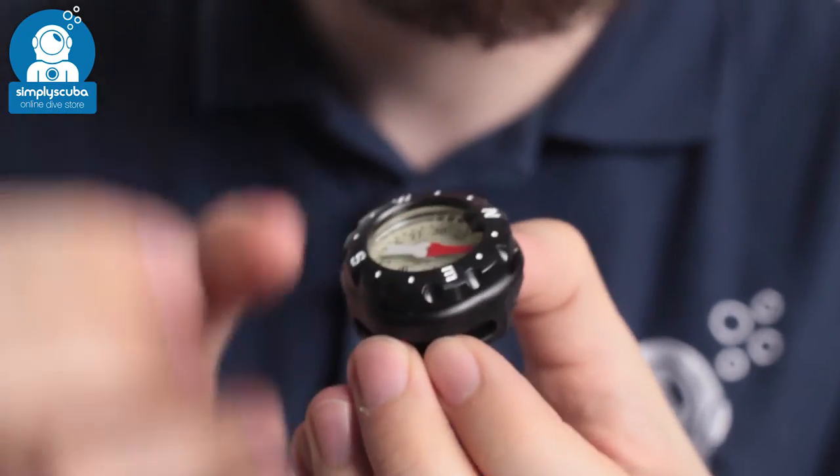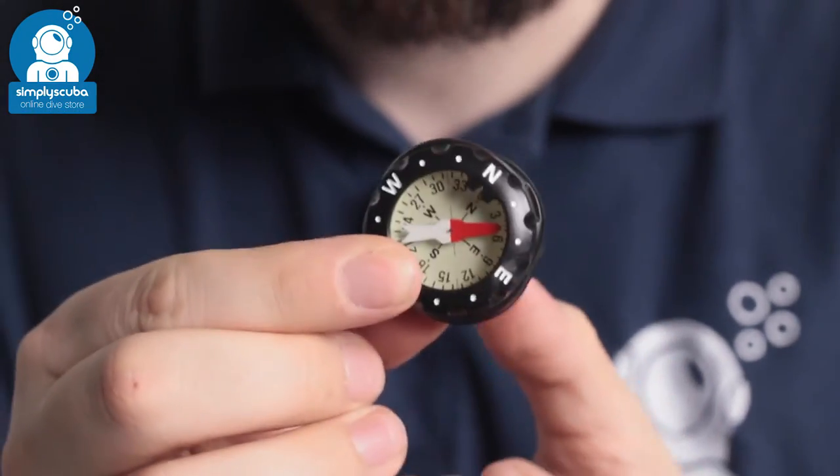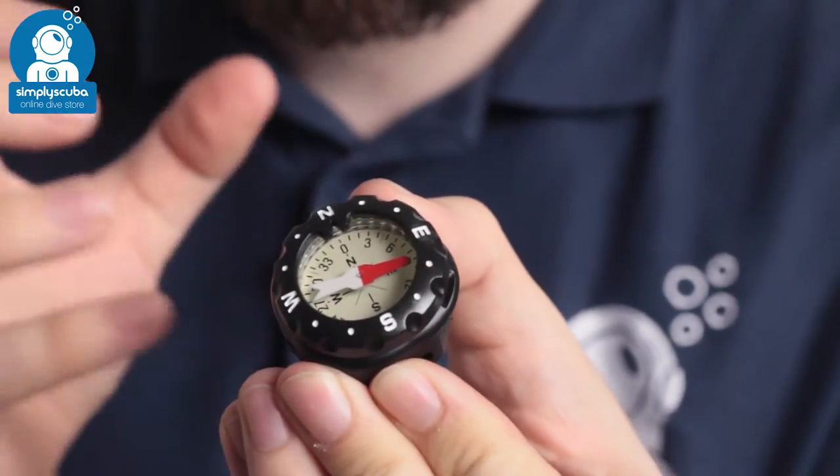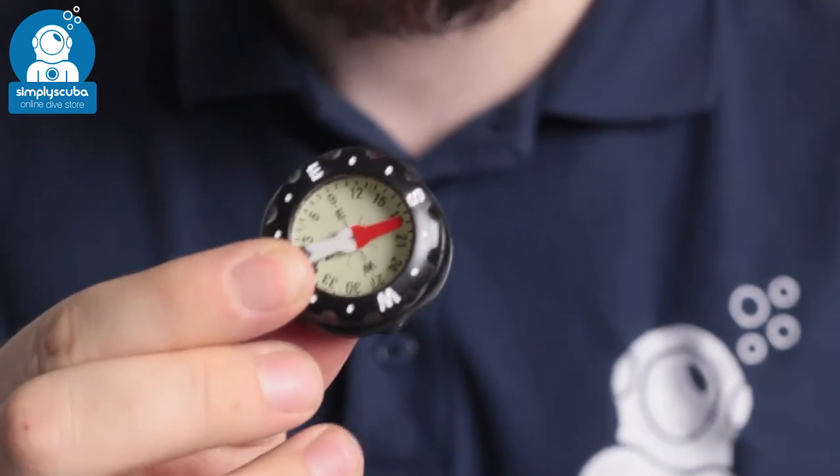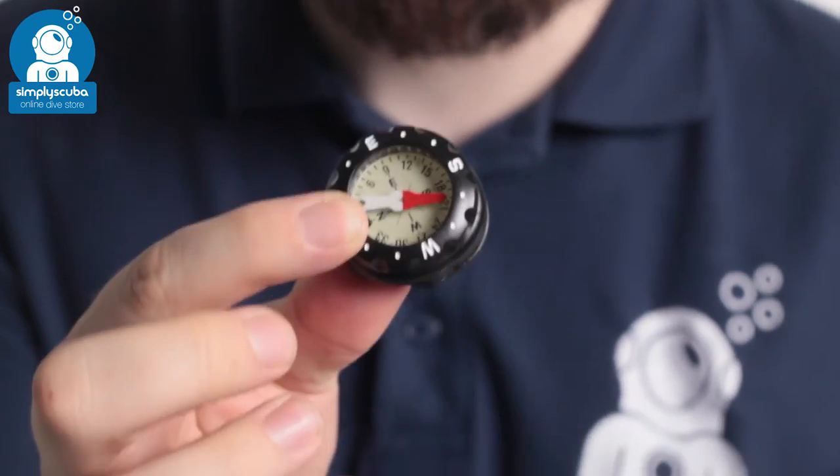It's going to be nice and neat — it sits on your wrist, very easy to read, and you have a rotating bezel so you can set your bearing. Very easy and very handy piece of kit if you don't want a big bulky compass on your wrist.